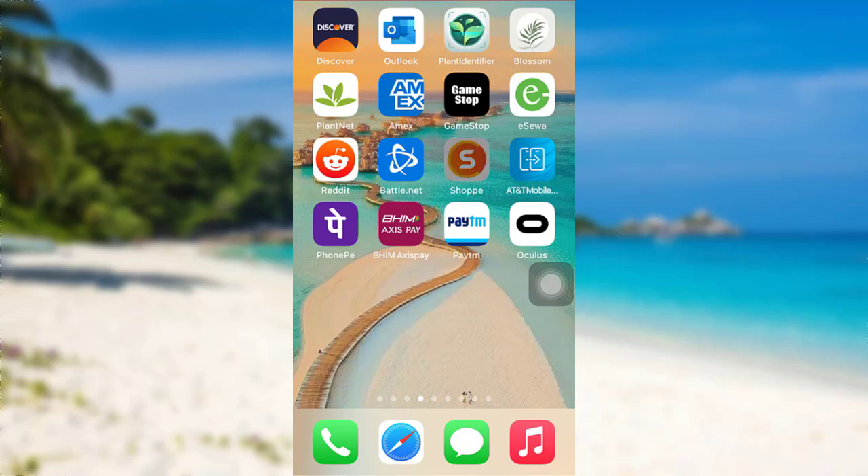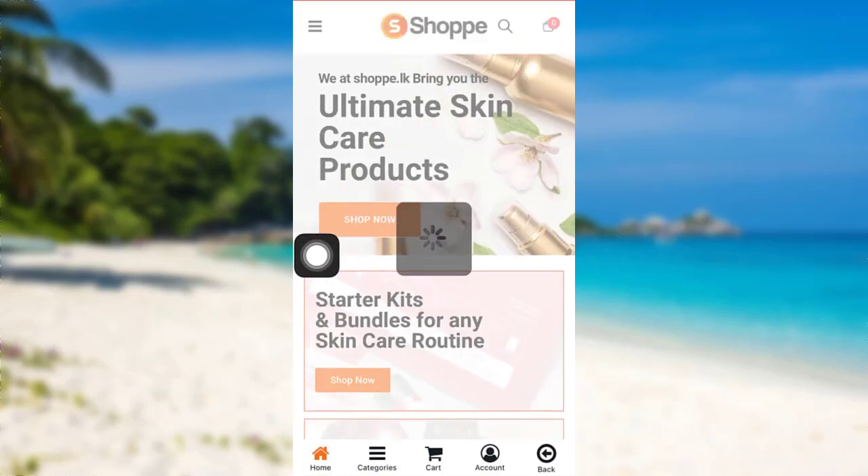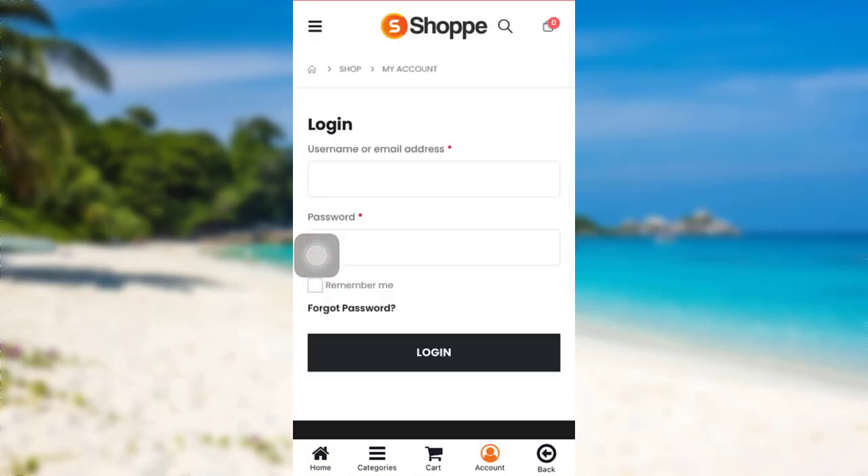First of all, open the Shopee app. Once the app is fully loaded, you'll be able to see an option 'Account' right here. Tap on it. Once you do that, you'll be provided with fields to fill in your login details, but because we want to reset our password, tap on the link 'Forgot Password'.